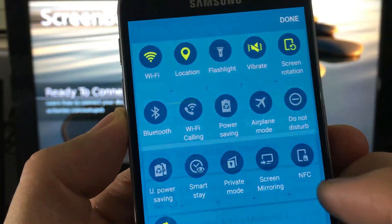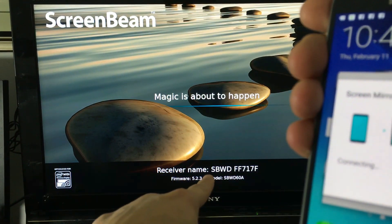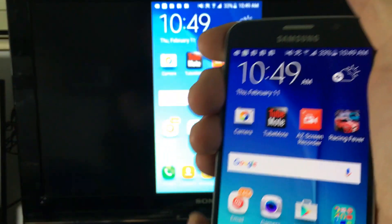Let me go ahead and click on Screen Mirroring here. It automatically connected and that is my receiver name connected to the SVWD.